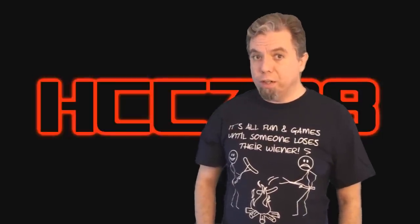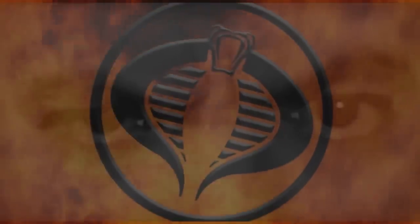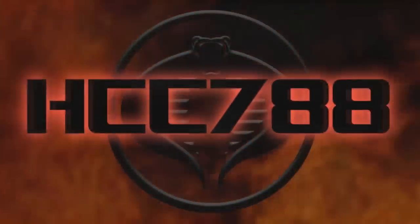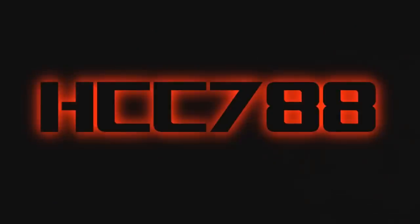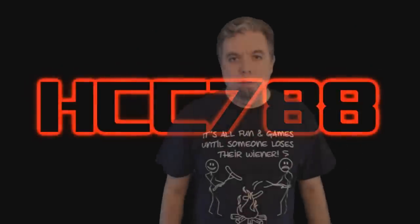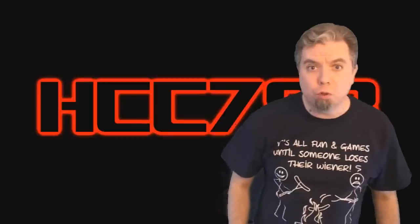How did this attempt to ninja-fy G.I. Joe turn out? Let's take a look. Hello everybody, Hoody Cobra Commander 788 here. It's time for another vintage G.I. Joe toy review.